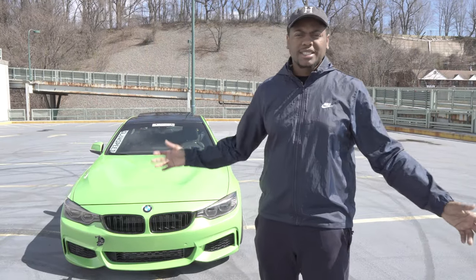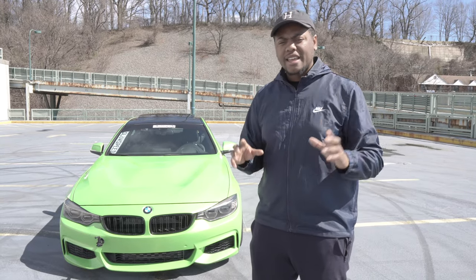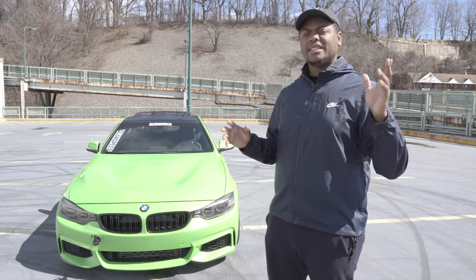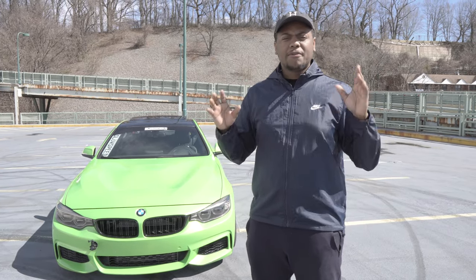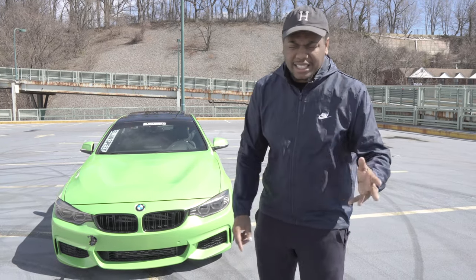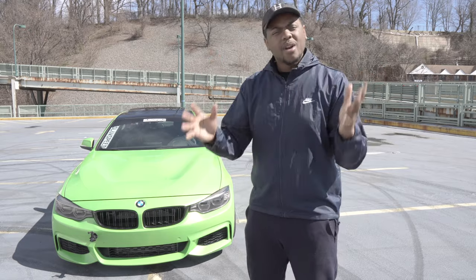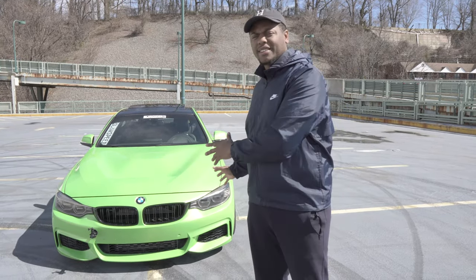Most of you will know this is an F32 — it is a BMW 435, 2014. First and foremost, I'll make this clear right now: I'm not trying to make it an M4. This car is not trying to be as fast as an M4, look as nice as an M4, or whatever the hell you guys think. That is not the goal.